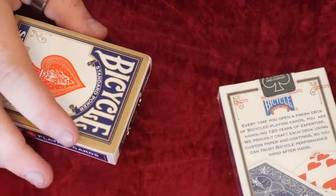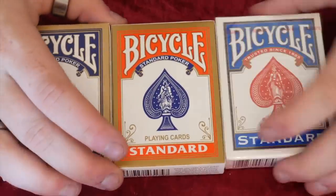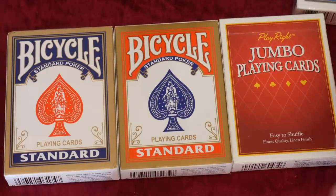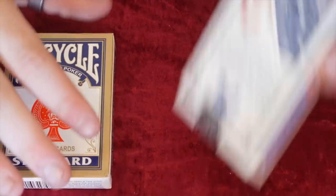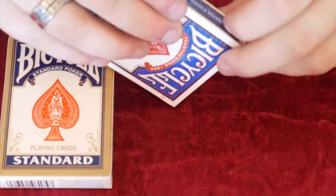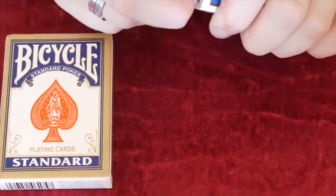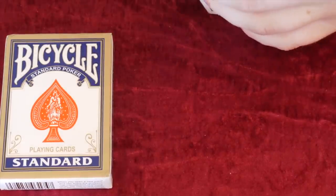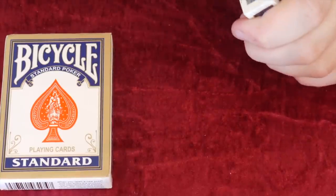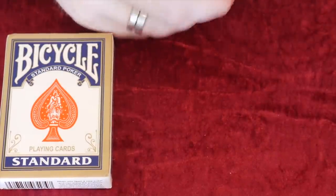Now we're going to be opening the USPCC deck. Before I do that, I actually bought a red one but it looks more like an orange - I don't know if you guys can see that. Red, blue - I'll get a red and maybe you'll see more of the orange. Even with USPCC the ones aren't easy to open; I'm going to use a knife. Right, here we go - perfect, I'm in.